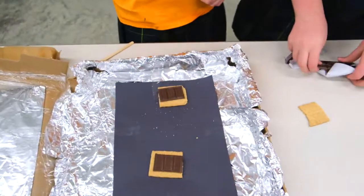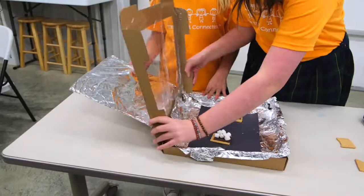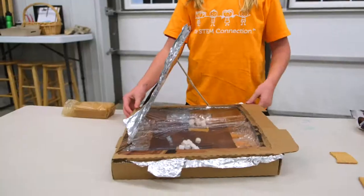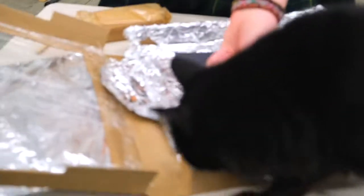Sadly it wasn't sunny enough and it was slightly too cold for us to test our solar cooker. A nice sunny day that's above 75 degrees Fahrenheit is recommended — and the hotter the better. To test it, just set your solar cooker out in the sun, and as you wait, whatever you put on the inside will slowly heat up. Try making s'mores like we did.